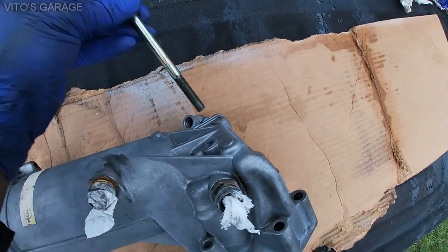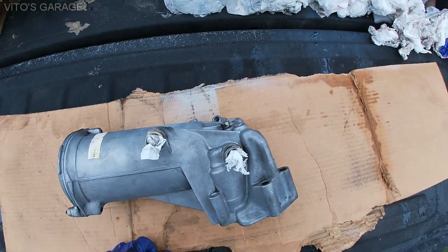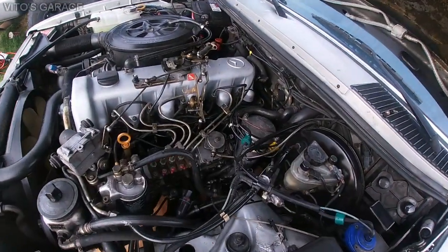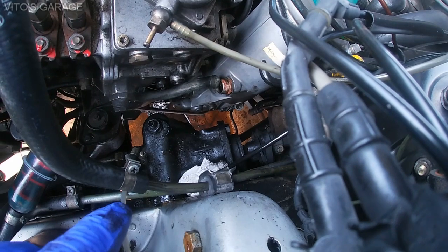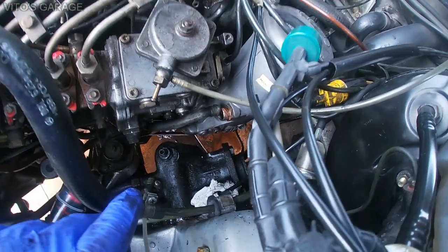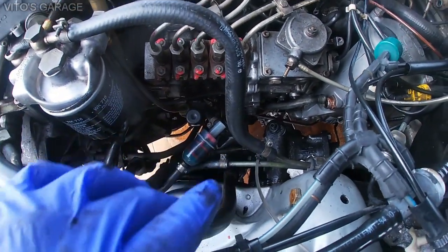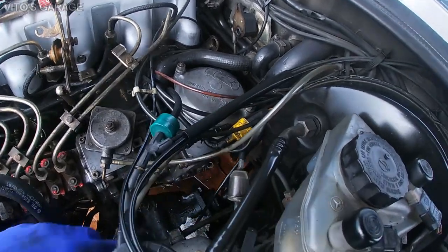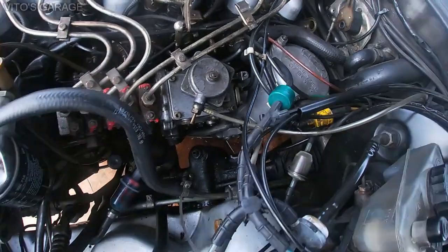Don't forget that this long bolt has to be pre-installed before you install the oil filter housing, because otherwise the steering gearbox will be in the way and you won't be able to install that bolt — you'll have to take everything out again. The oil filter housing is in. Now I'm installing the bottom and upper oil cooling lines. I also added some copper paste to prevent any seizure in the future and for ease of removal next time. After that I'll tighten those two retainer bolts for the cooling lines, and I've also reconnected the turbo feed line and I'm about to reconnect the oil pressure sensor.